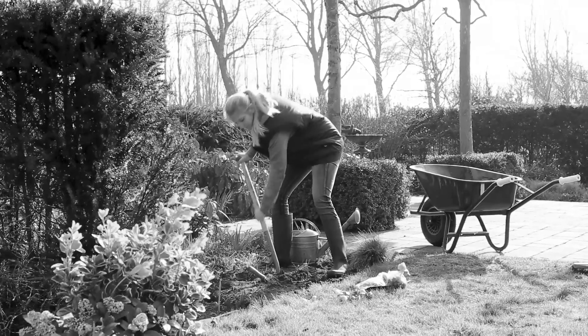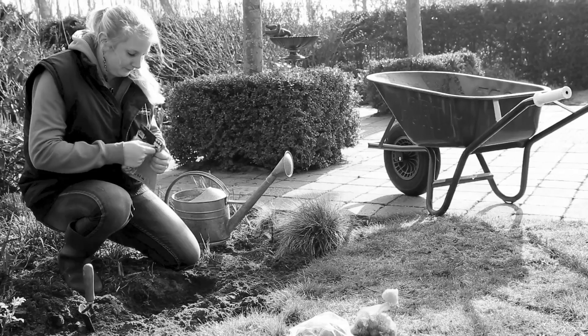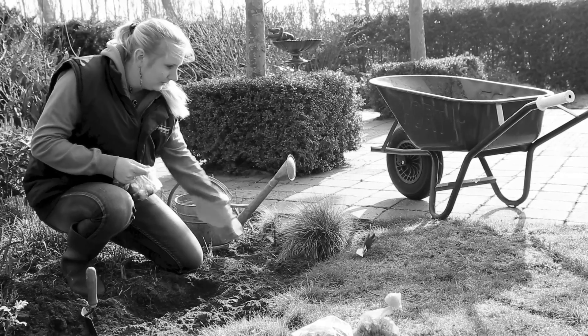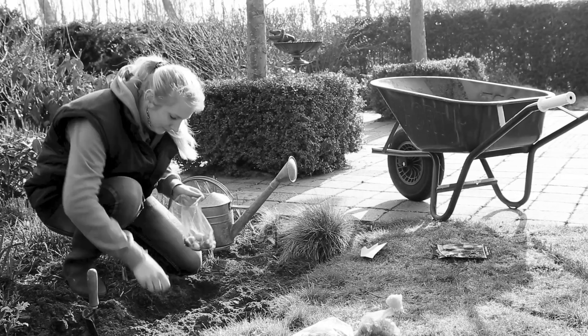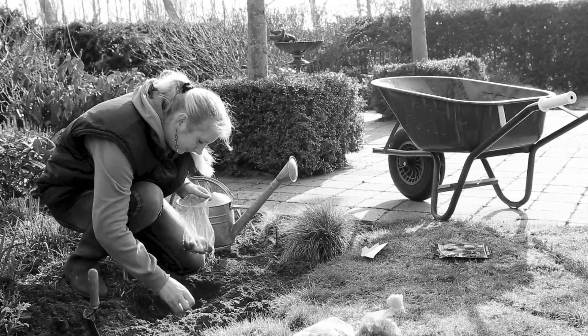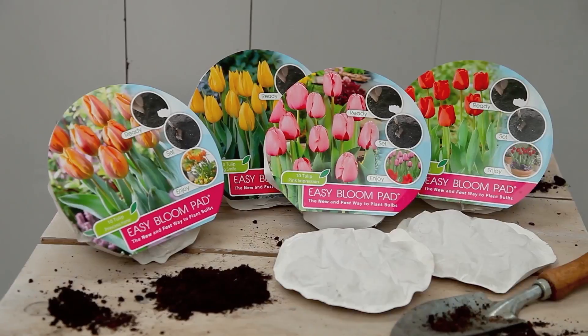Up until now, planting bulbs has been a time-consuming and back-breaking job. Today, we welcome you to the future of planting flower bulbs.